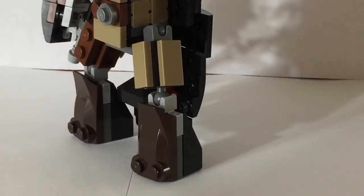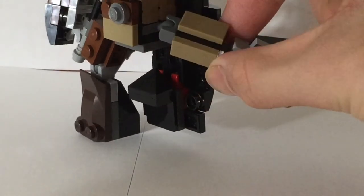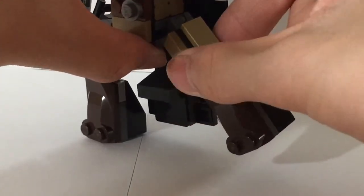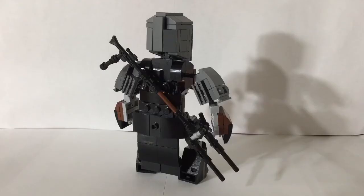Much like the arms, the legs can move forward, backward, up, and down. On the back of Mando, we have his cape and his rifle.